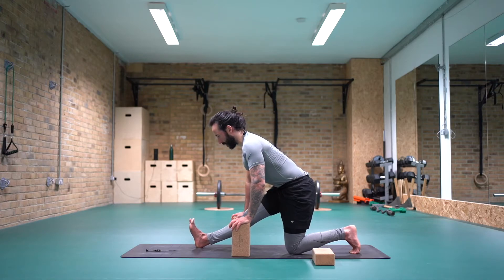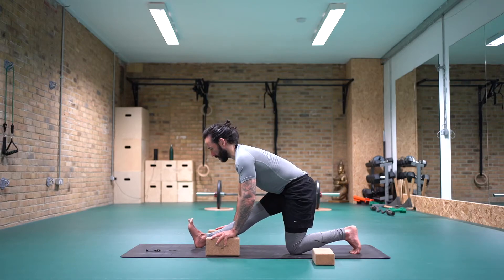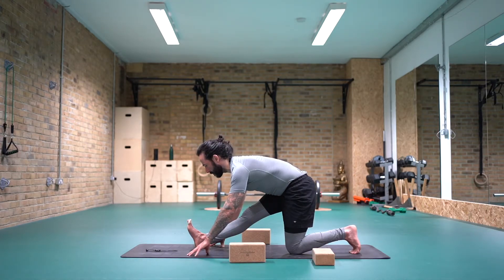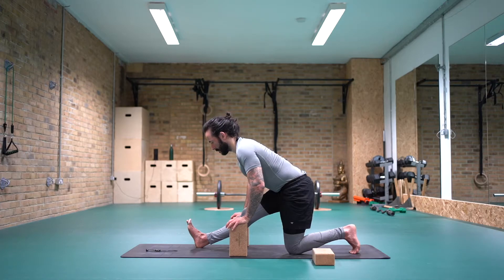Inhale low, belly draws away from the right thigh. Maybe you're walking your hands a little bit further forwards, trying to maintain the length through the spine. If you're a bit more open into the hamstrings, you can get rid of the bricks and walk the fingertips forwards, or keep it up on the bricks. 20 seconds to go. 10 seconds. Coming up.